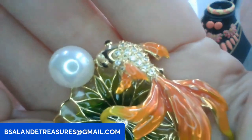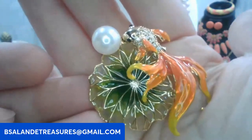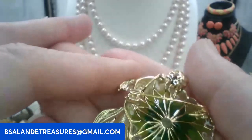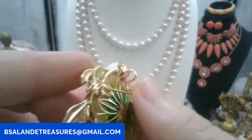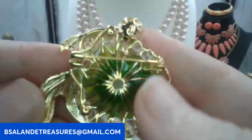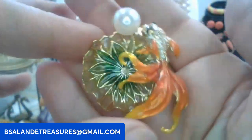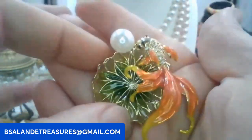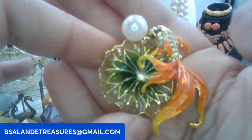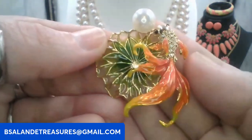The fish has pavé set rhinestones, pretty colors, beautiful enamel work. This one can be worn as a pendant as well — it does have a bail so you could put it on a chain. The back is the pin. This one is eight dollars, keyword: koi fish. Really pretty.